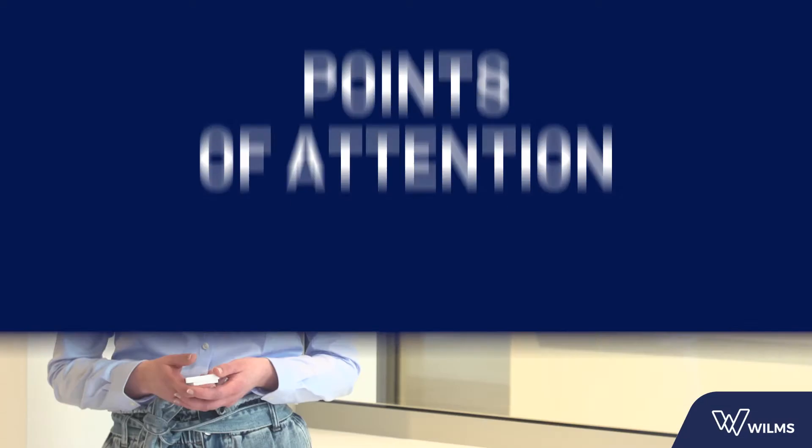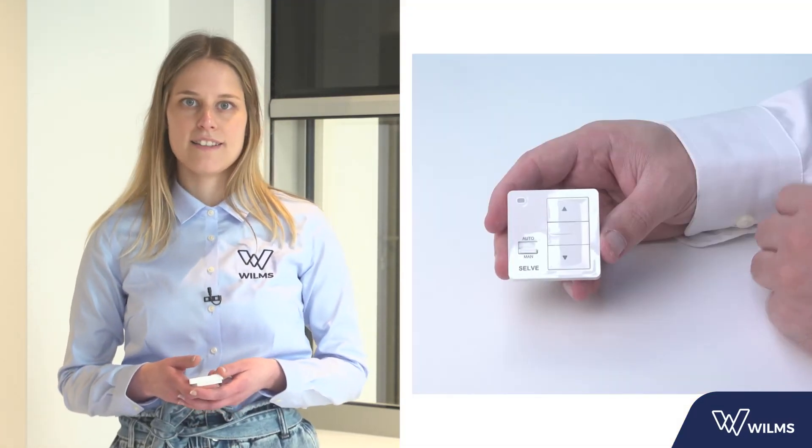First and foremost, a few points of attention. Every Selva transmitter has a LED light. This light is important — make sure you keep an eye on it during the installation. By pressing a button, the LED light will flash every 3 seconds. This is an additional control for counting the seconds.